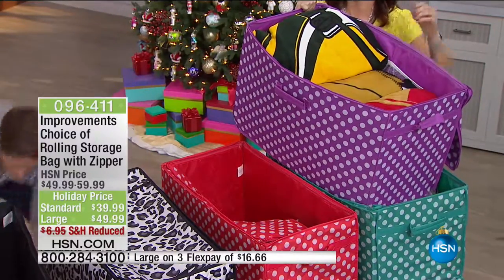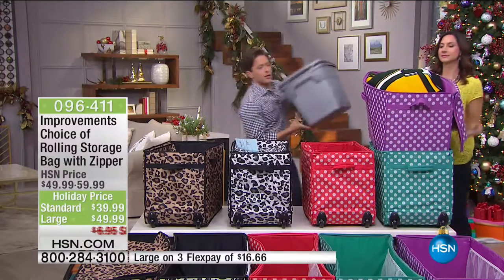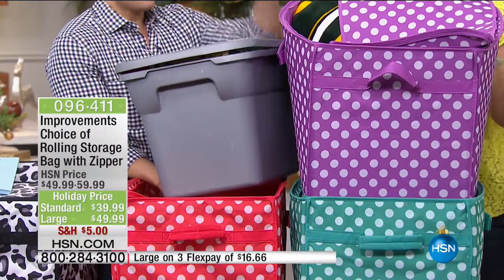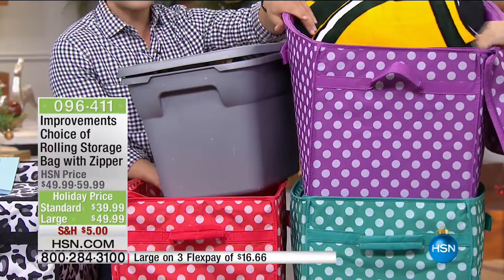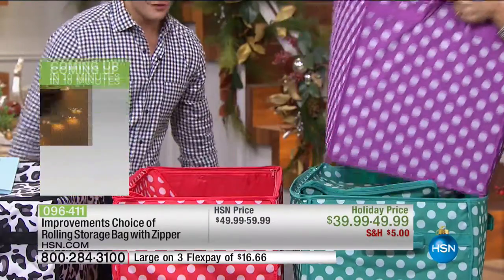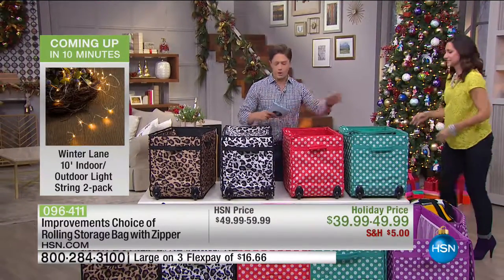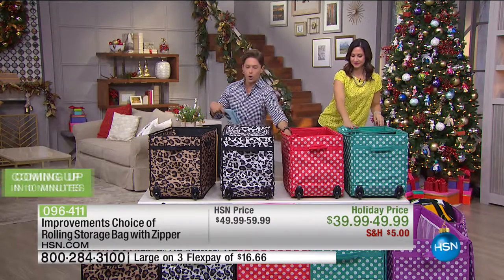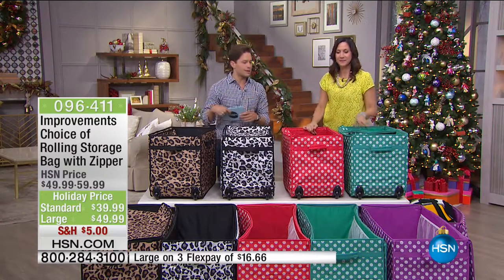Three of those old crates would be $40 if you got a good deal. This is more than three times the storage and it's only $39.95. Both sizes are $10 off as part of our Holiday Stock Up and Save special. Colors available right now: green polka dot, coral polka dot, snow leopard, classic leopard, and purple polka dot.